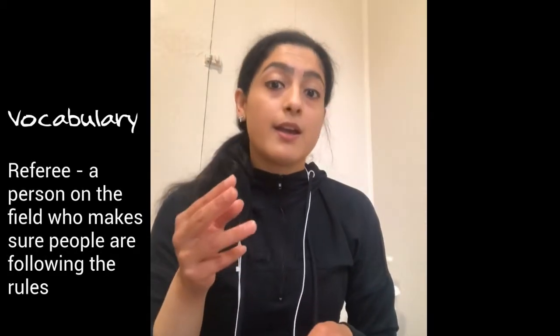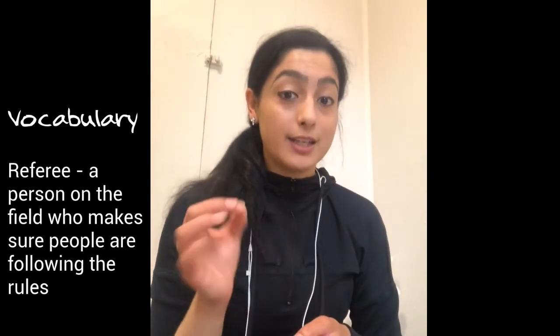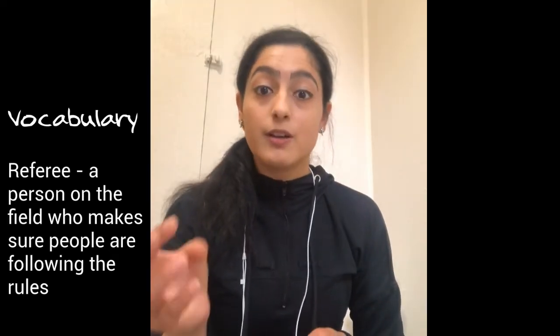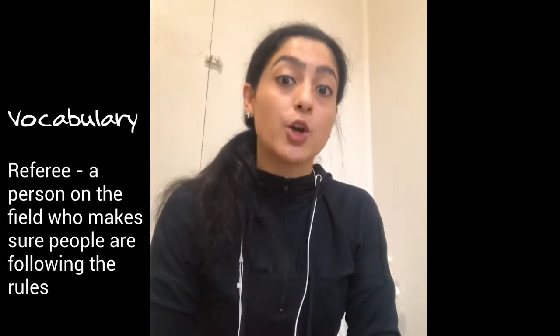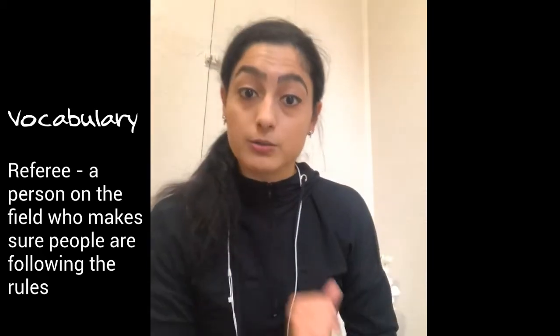Slightly touch it. The second vocabulary word is referee, and that means a person on the soccer field who watches all the players to ensure that they are playing correctly and following all the soccer rules.